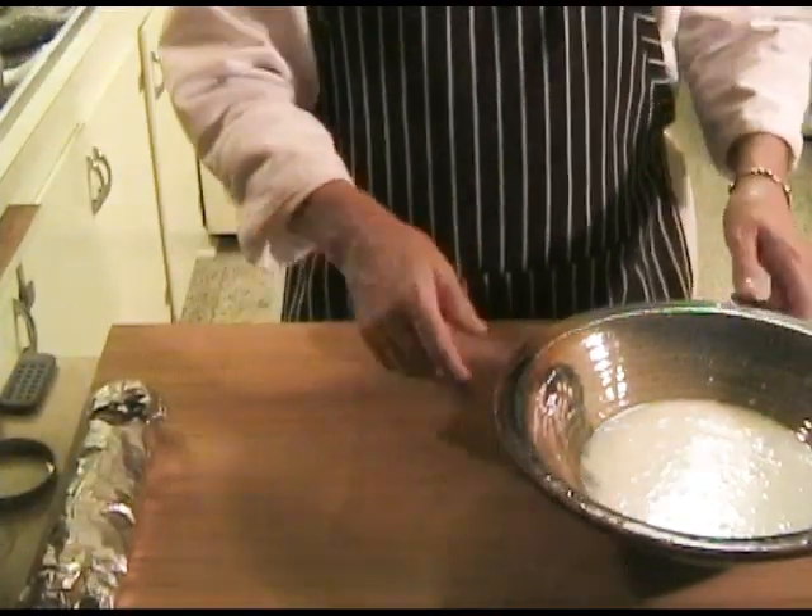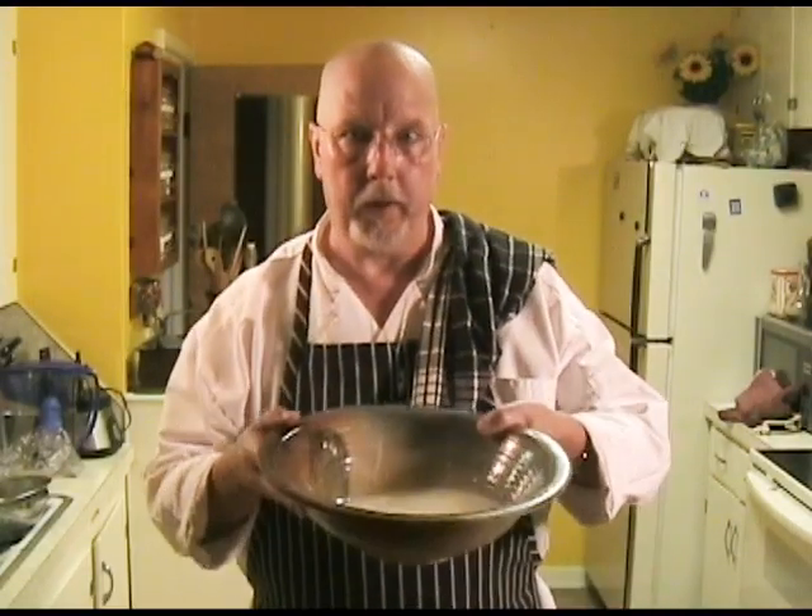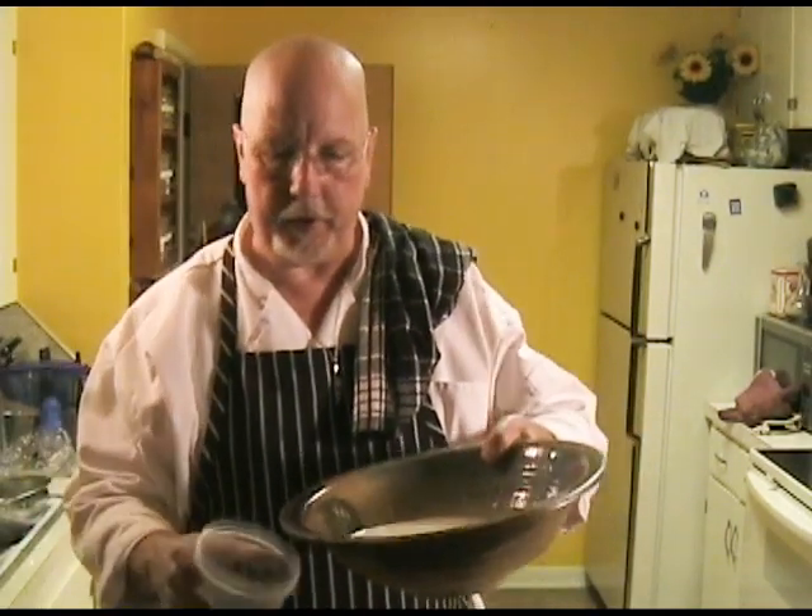Don't just throw away this buttermilk — there's quite a bit there and you're going to want to save it. Any kind of sealable container will work. As always, I'd like to invite you to subscribe to my channel, Cuny's Kitchen, and share these videos with your friends. I'm Doug Cuny. Until next time, take care.